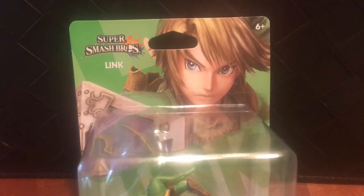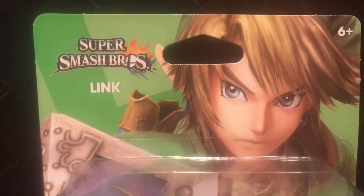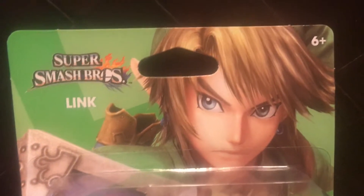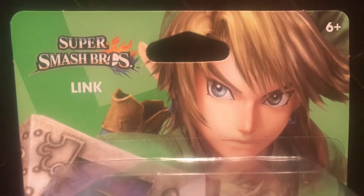Hello everyone, I hope your day is going well. I saw this in my local EB, surprise surprise. And this is one of the amiibos that I actually — I don't really collect amiibos, I'm not like other YouTubers per se, but this is one of the amiibos that I've wanted.